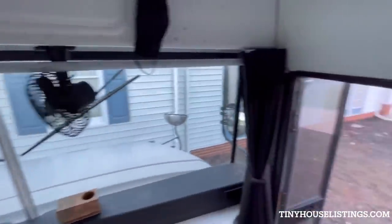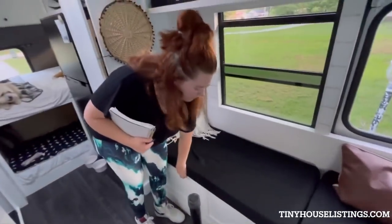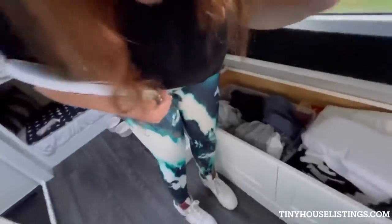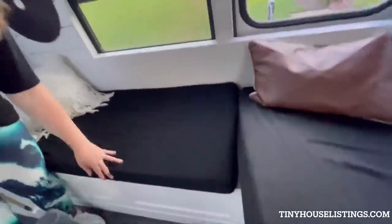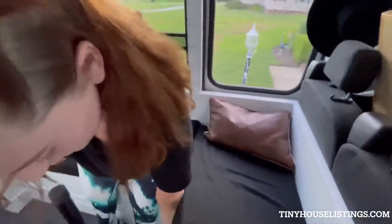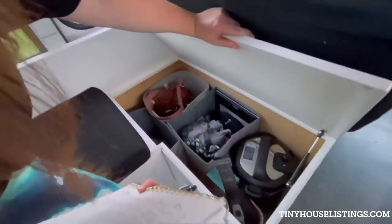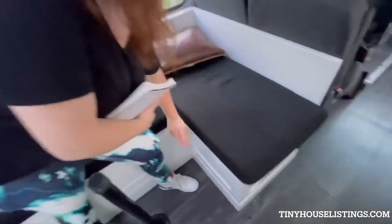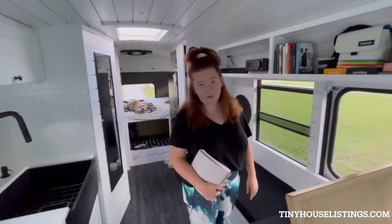Over here, this comes out as well, but we have storage in both of these benches. Lots of storage — lots of extra towels, extra clothes, extra sheets, pillowcases — the whole to-do. Over here is also storage: our Instant Pot, Jordan's underwear, our purses, and our vacuum cleaner. Super nice storage in there. These cushions are actually pretty thick and very comfortable — we've slept on them and had people spend the night on them.